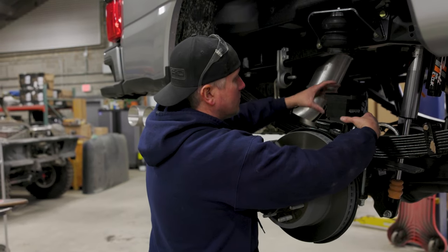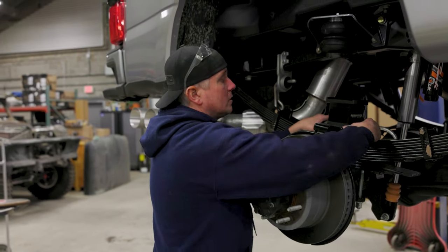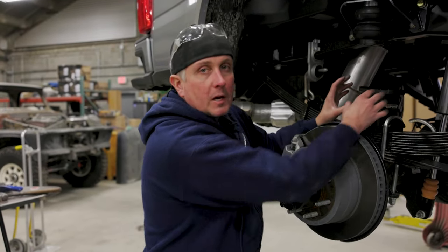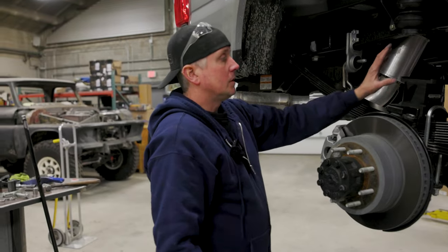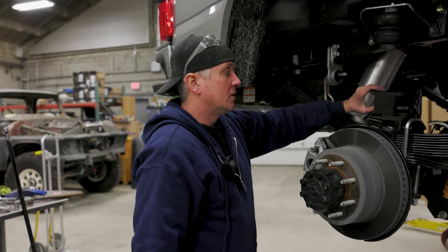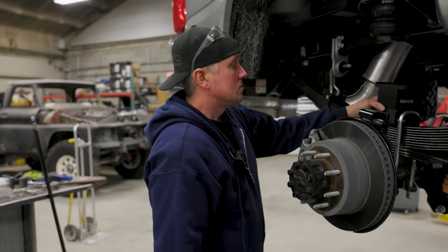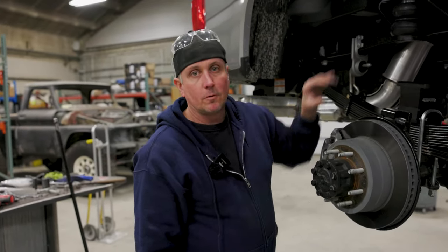It's a different way of going about it. There are other airbag cradles on the market that are just a platform for the bag to land on, and they work pretty good. But this one — with the adjustability of being able to remove this block that's about three inches tall — is what gives you the ability to have that full range of suspension travel.